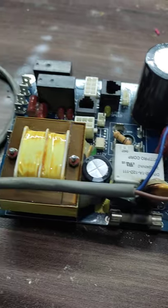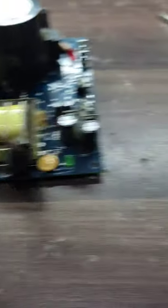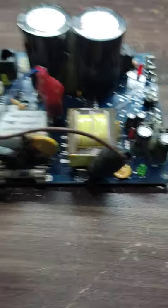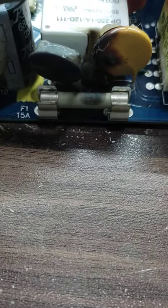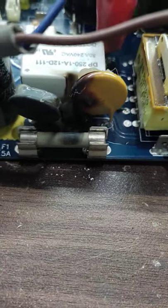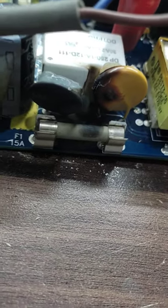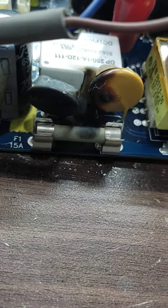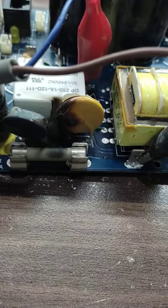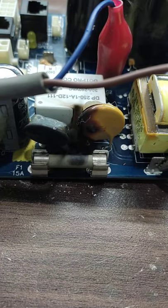Whenever we face this kind of issue, the problem is on the supply side. Every card has different supplies, but you should look at the components nearby the supply. Here you can see the fuse and this component — we call it a varistor — it is burned out, as you can see. It is very obvious that when we change this varistor the issue will be solved.